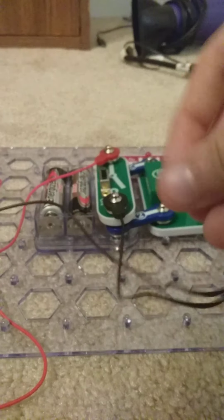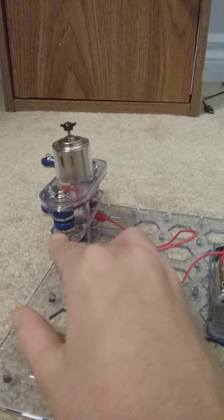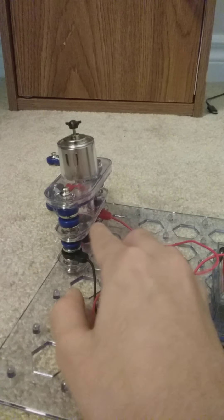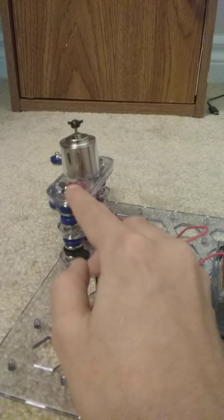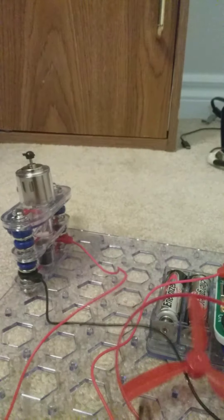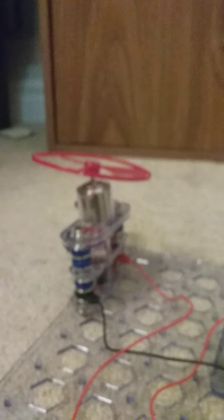The wires get the energy and they travel through the wire — like the black wire. It goes up the black wire, the electricity comes here, turns on the light, goes up and turns on this motor. If you get this propeller here and turn it on, it'll work.